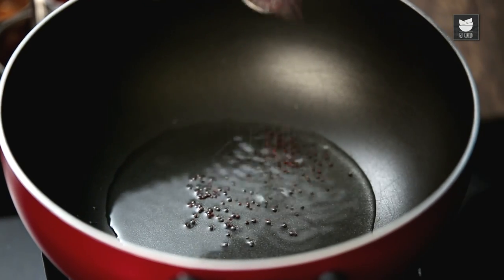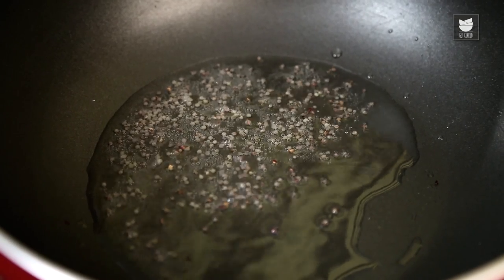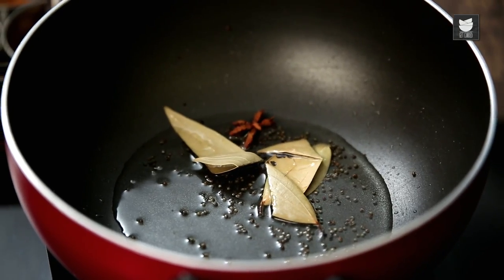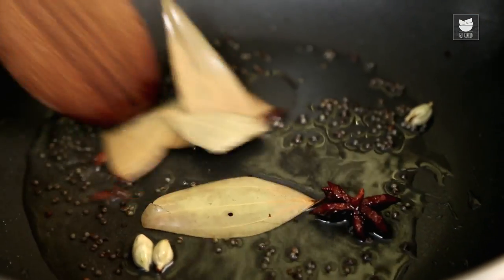Once the oil heats up, add about half a tsp of Mustard Seeds. Then add about 2-3 Bay Leaves, 1 Star Anise, 3 pieces of Cardamom, and 4-5 Cloves. Let them roast a little in the oil.